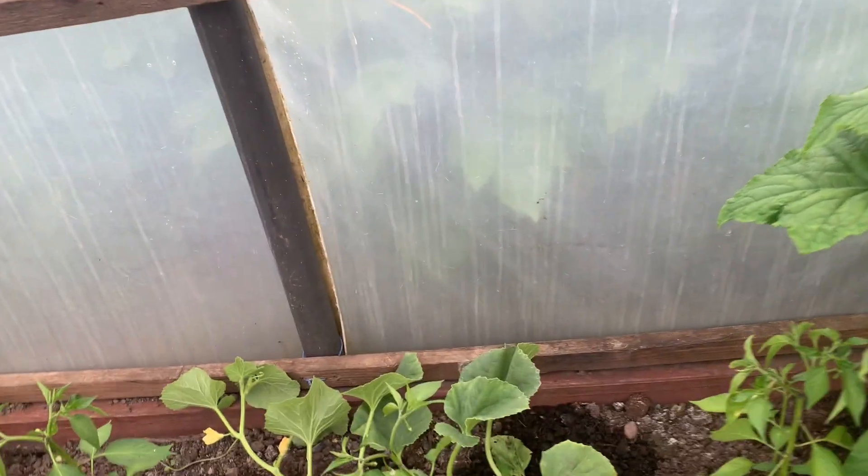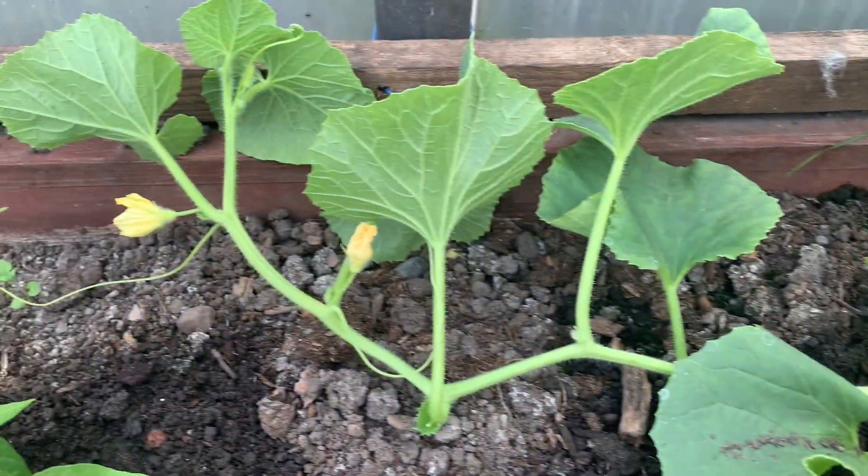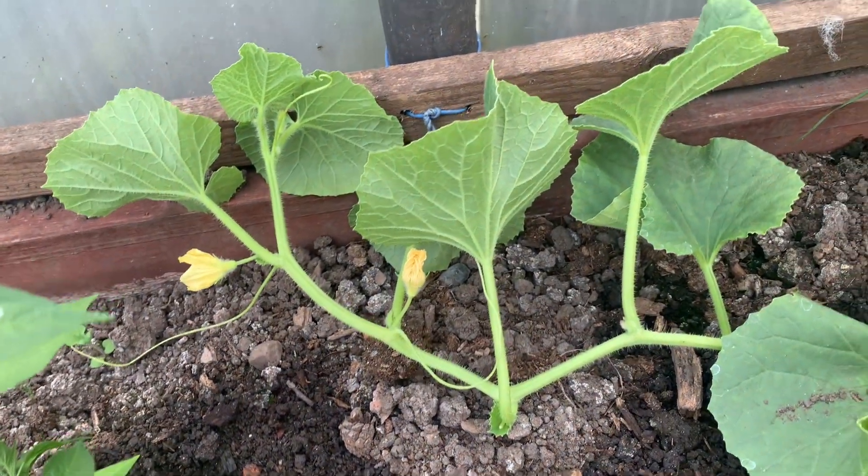And this is the melon plant. They've started flowering now.